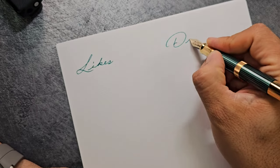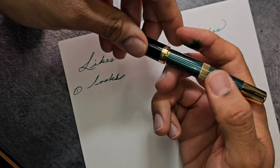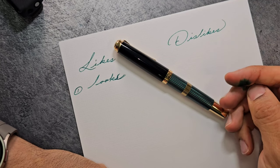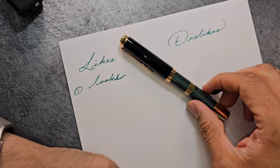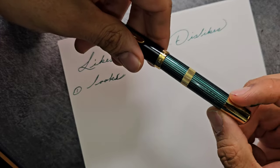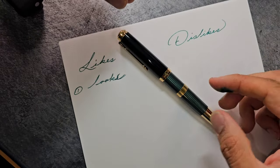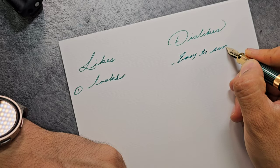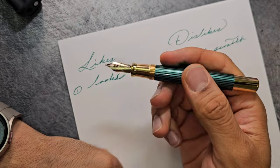Likes and dislikes — number one: looks. I think this pen looks very attractive, in line with the usual Pelican green striped edition across the Souvern lineup — M800, M1000, M600. It's one of the most recognizable pens anywhere. The gold-plated piston knob and gold-plated ring make it just a little bit more attractive. The con is that it's easy to scratch — comparing to the regular M800, I expect it will scratch fairly quickly over time.